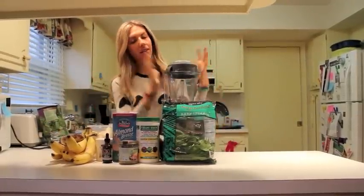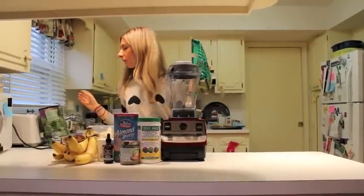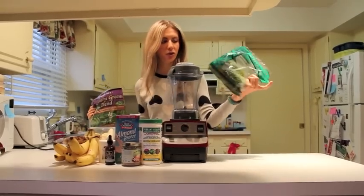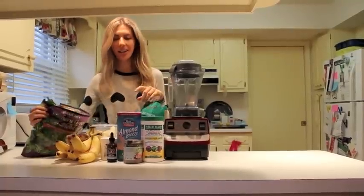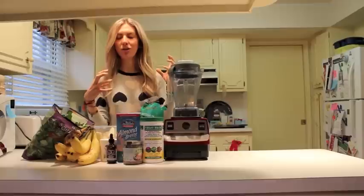All you really need is our lovely Vitamix — my best friend in the kitchen — some spinach or whatever greens you really want. We've had a Trader Joe's trip, so we have some organic greens, spinach, kale, whatever you have in your refrigerator. This is something that hopefully you'll have the ingredients for all the time and you can just kind of take what you have and make do.